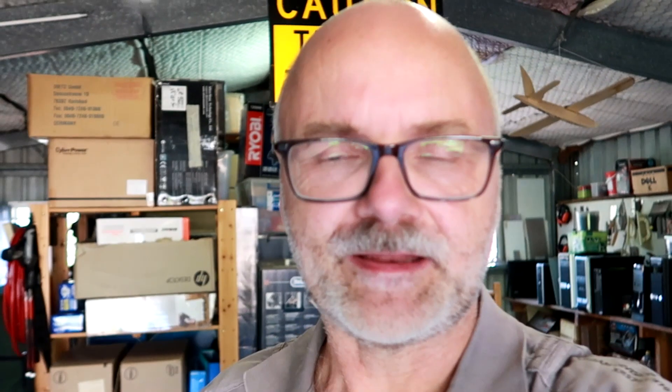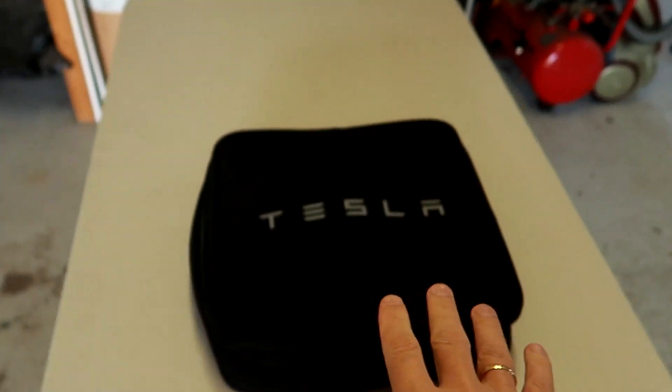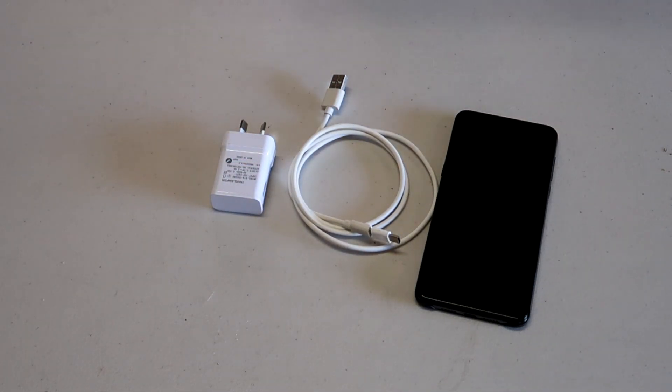Well, here's your answer. It doesn't matter what kind of vehicle you will get. If it's a pure electric vehicle like a BMW i3, a Nissan Leaf, Hyundai Kona, Hyundai Ioniq Electric, the upcoming Volkswagen ID.3, or a Tesla — all these cars, they come with their own charging equipment. It's a bit like buying a mobile phone. You get a phone, you get a cable, you get a charger.